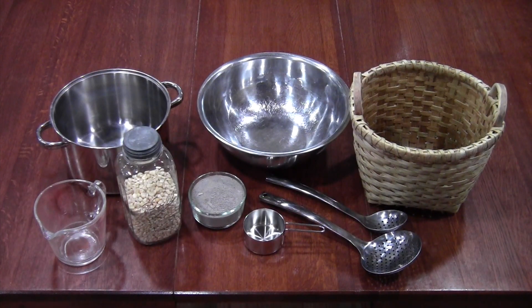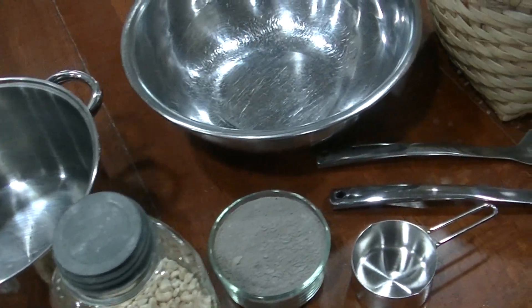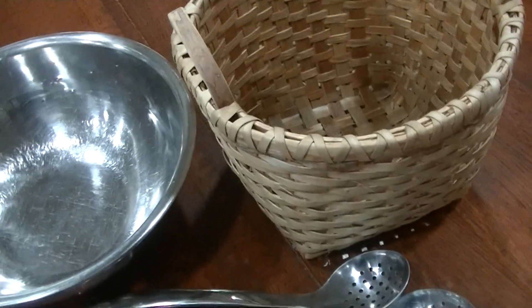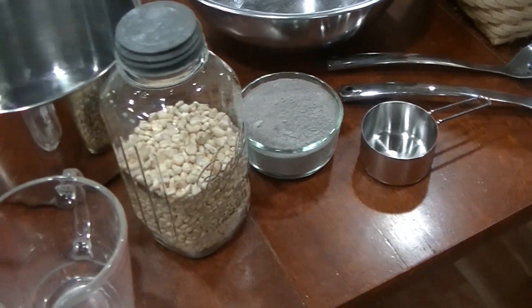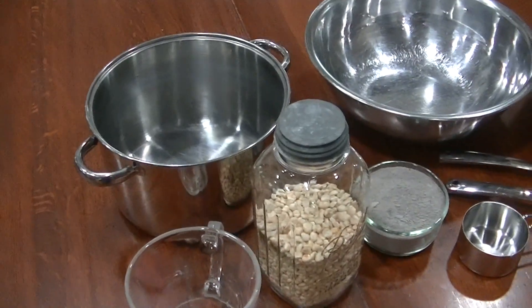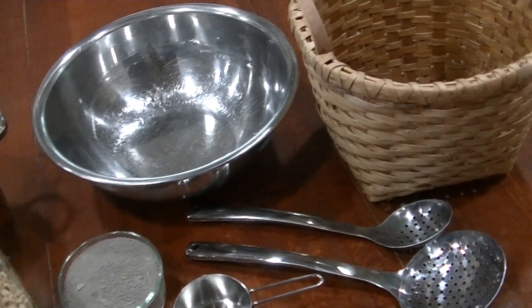I'm going to make fresh hull corn using the following items: measuring cups, large cooking spoons with holes, six quart stock pot, large cooking bowl, three and a half quarts of cold water for the first step of hulling which equals about 12 cups, three and a half quarts of cold water for the second step of cooking which equals 12 cups, one and a half cups of sifted hardwood ashes, a corn washing basket or a stainless steel colander — I'll be using both to demonstrate each — and one and a half pounds of raw corn, which equals about four cups.